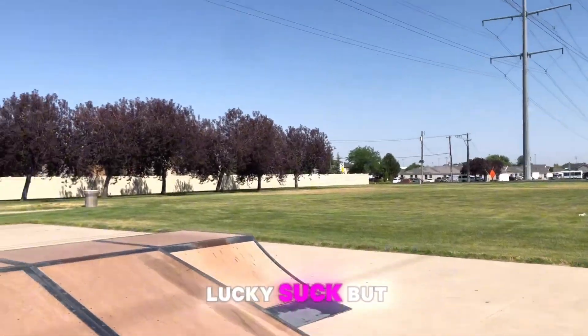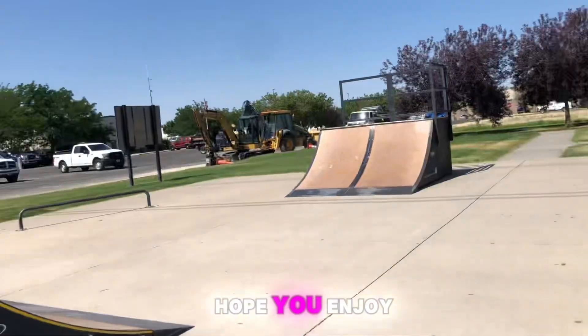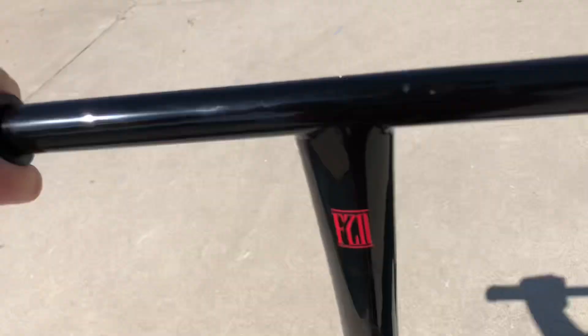I suck, but hope you enjoy the video. I grinded — bye!